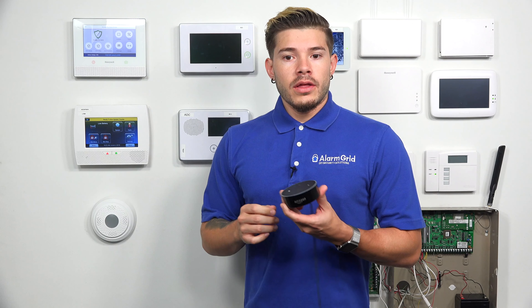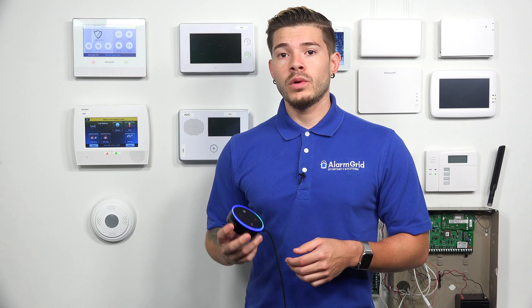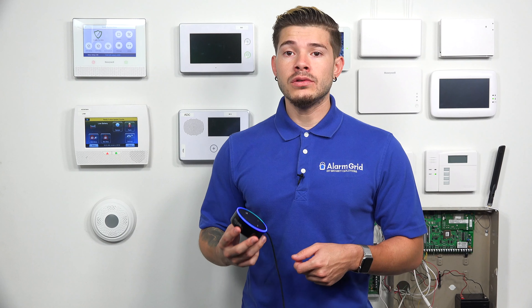A couple of things I want you to understand about Alexa. Alexa will allow you to arm your system to stay or away. It will allow you to run any scenes. However, it will not allow you to disarm the system — because that's a security risk.